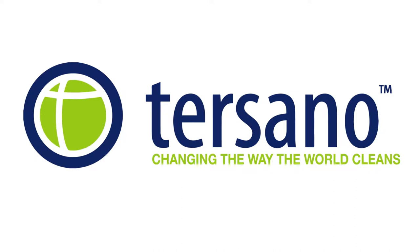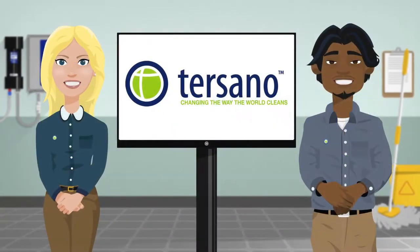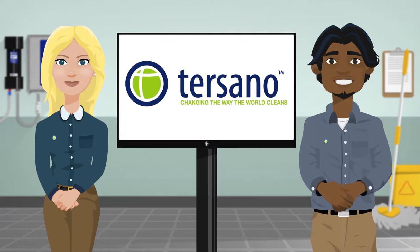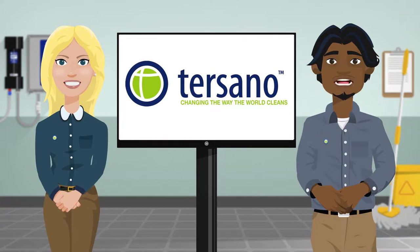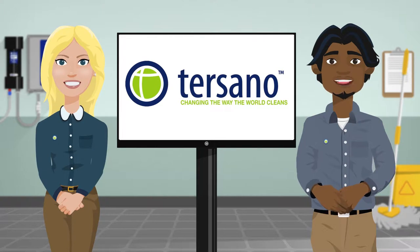Tasano — changing the way the world cleans. Welcome to Tasano. Alongside your employer, we are happy to assist in changing the way you clean and making your work environment safer, happier and healthier. Today we're here to help you understand the Lotus Pro cleaning system and how it will make your job safer and easier to do. Come and check out what we have in store.